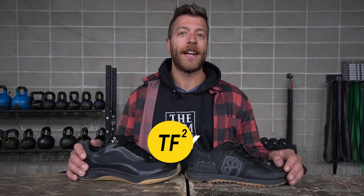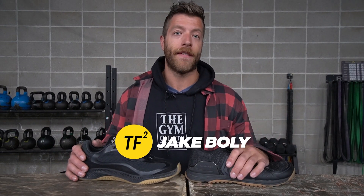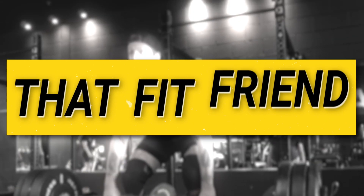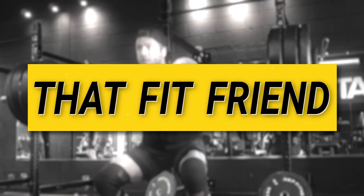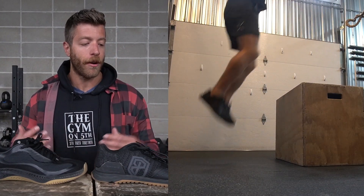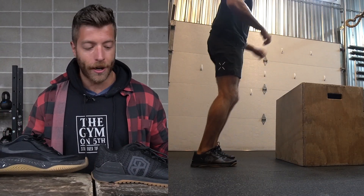Hey, what's going on guys? This is Jake at That Fit Friend, and today I'll be comparing the Born Primitive Savage 1 to the Rad 1. Both of these shoes have been really awesome, well-rounded shoes for both CrossFit and my cross training, so I wanted to talk about how they compare and stack up to one another because I know I've had a lot of questions about both of them.